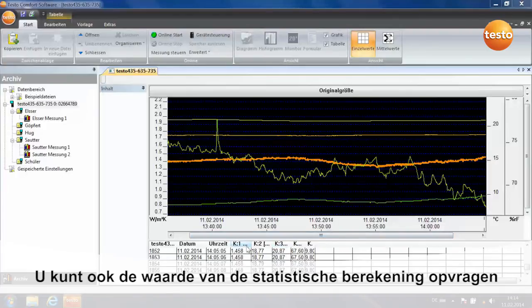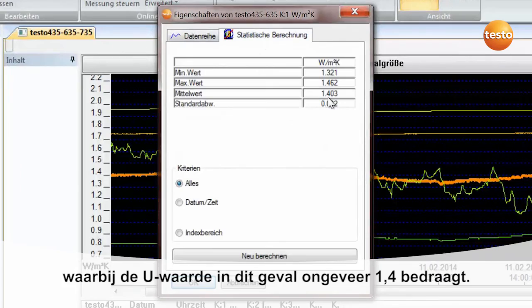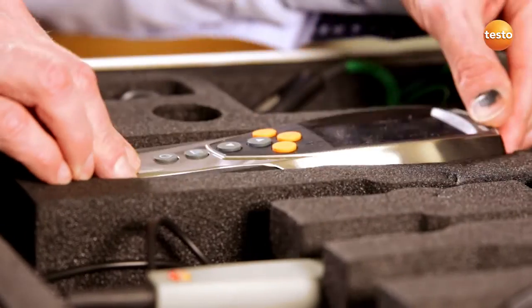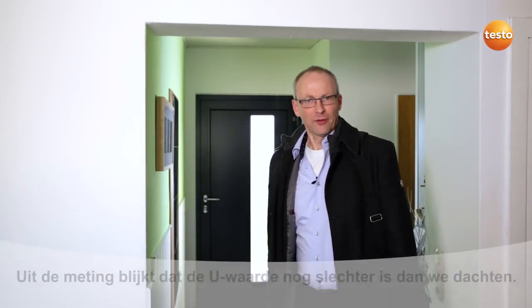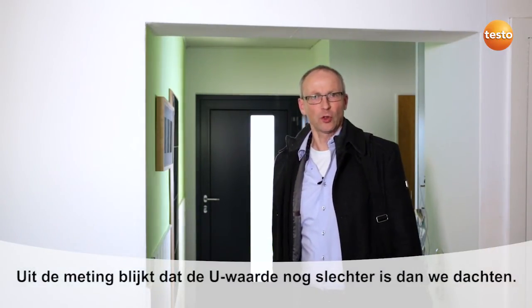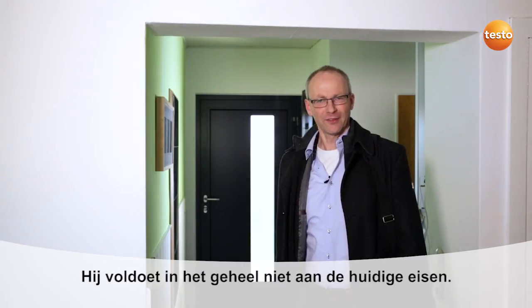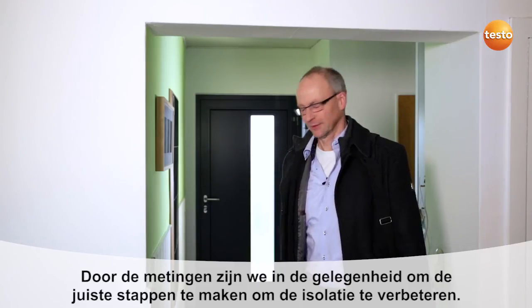You can call up the more accurate value from the statistical calculation, and the U-value here is around 1.4. The measurement showed that the U-value is even worse than we thought — it doesn't meet today's requirements at all. We are now in a position to be able to suggest suitable insulation measures.